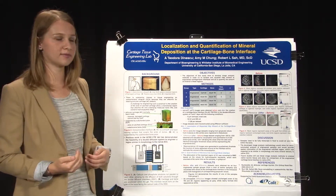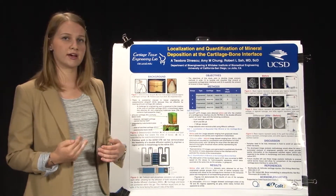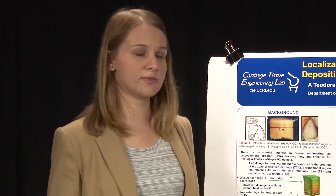Future studies could apply these image analysis methods to native tissue, which would allow for further analysis and comparison of the engineered interface to the native zone of calcified cartilage. You could see if the engineered interface was similar in morphology, and you could apply it to engineering an osteochondral allograft.